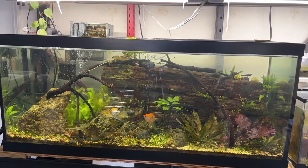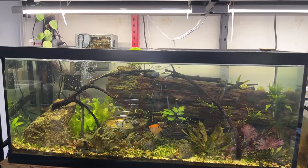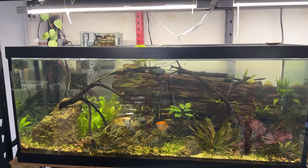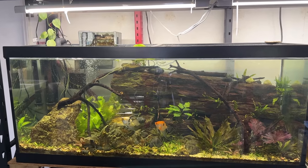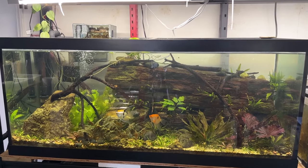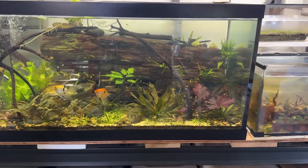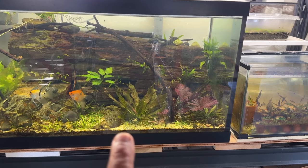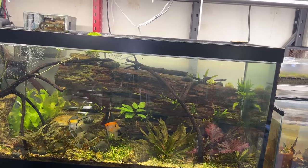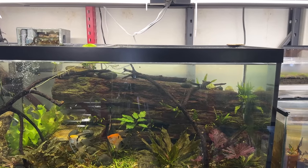I put in two hillstream loaches — the reticulated hillstream loaches — from a project that just failed miserably. I finally put them in this tank and saw one shortly after, but haven't seen them in a while. I did find a skull right there — and I don't know if it's one of the clown plecos or one of the hillstream loaches. There are also two big plecos in the red tuxedo guppy tank that I'm going to move into this tank as soon as I can catch them.